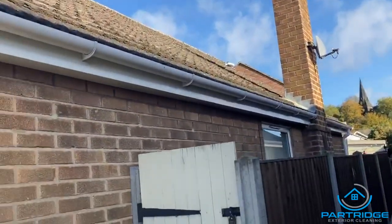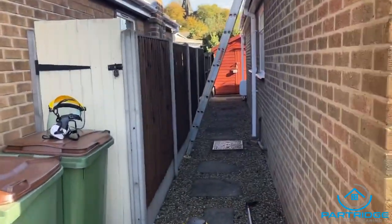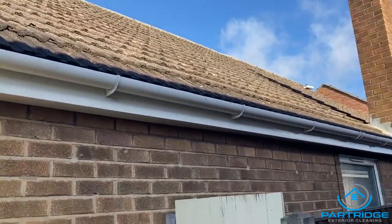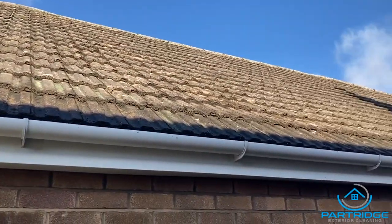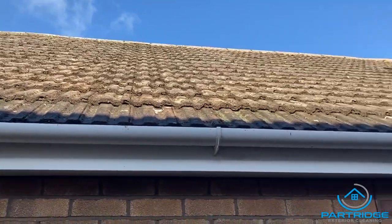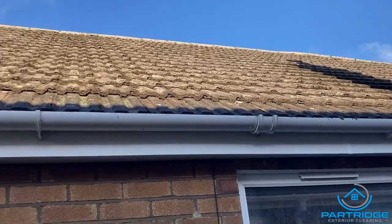Good morning everybody, it's a beautiful Sunday morning — the sun is shining, it's a bit chilly but we are on our way to winter now. Today I'm going to be taking you through a follow-up of the job that I did over the past couple of days. This was a roof clean — it's been all scraped and the moss removed from it. Today we're going to be soft washing the roof. This side's facing the sun so it's dried out a lot quicker than the other side, which is still quite damp.